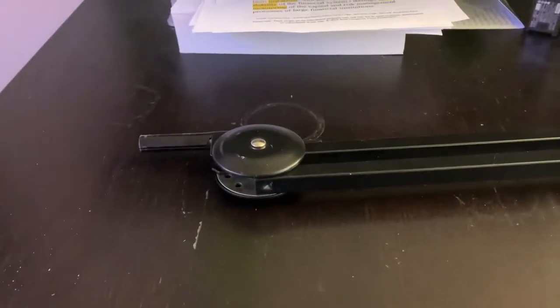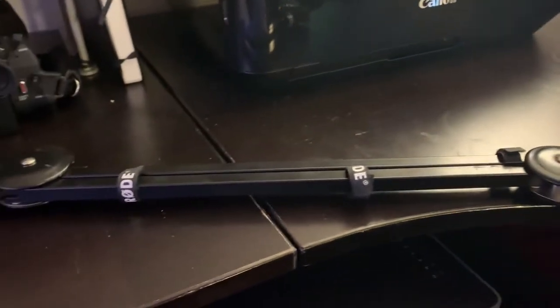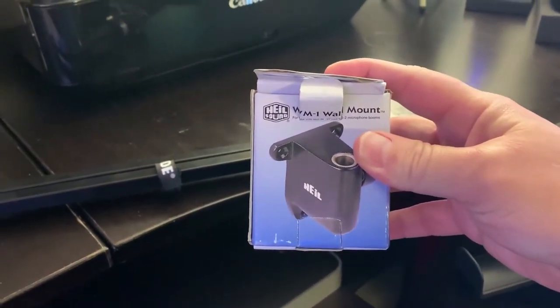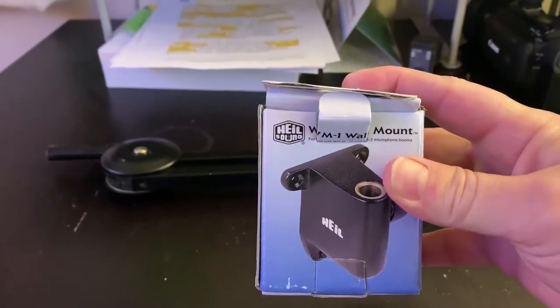Here is my old Road boom arm — it functioned just fine, but this end you either had to clamp to the desk or drill a hole in your desk. So I put it in the closet because the desk in my booth isn't very big. But then I found this — it will allow me to mount that piece right into it and have it swivel from the wall of my booth. I'm so excited!